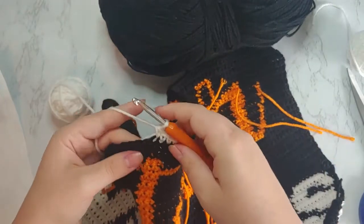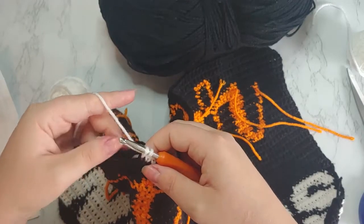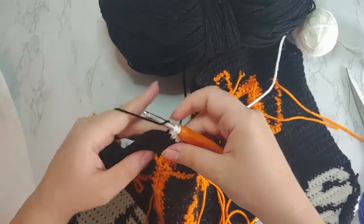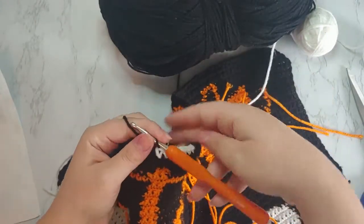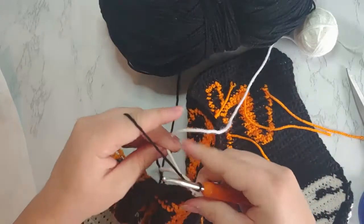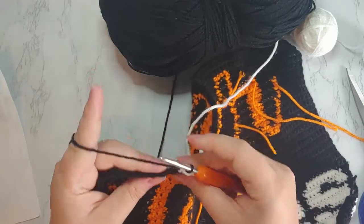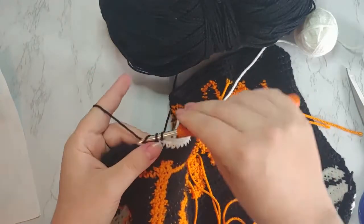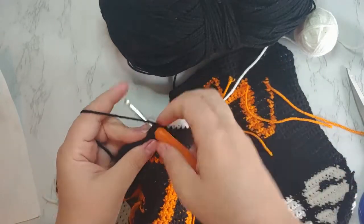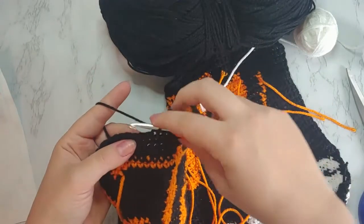I go ahead and insert my hook, pull up for two, then grab the black back from where I carried it through and complete the color change with the black. Then I pull the white tight — it doesn't need to be super tight, because if it's not tight enough I'll work the next stitch and that kind of locks the white one into place. You can tighten it afterwards. I just leave that white yarn there; I don't pick it up, I don't touch it, and then I go ahead and work my next bobbin.